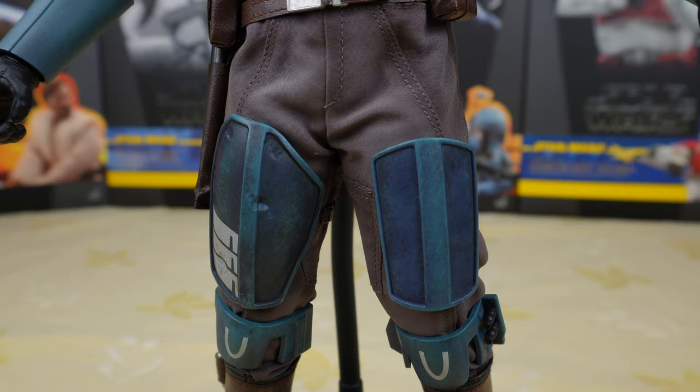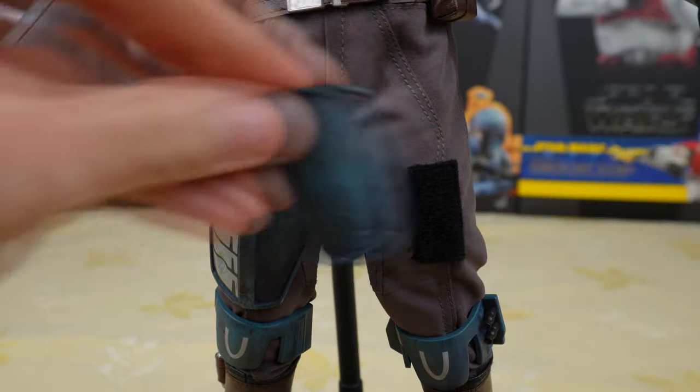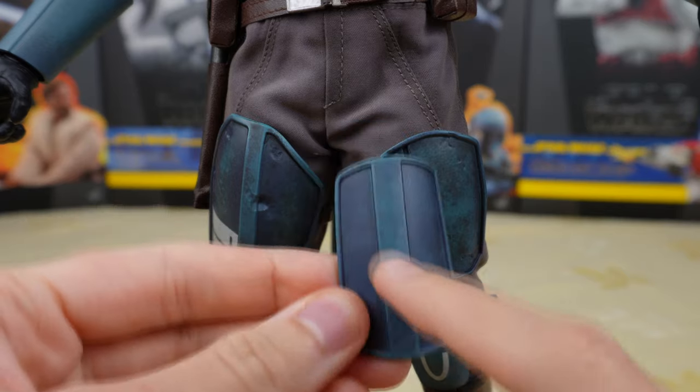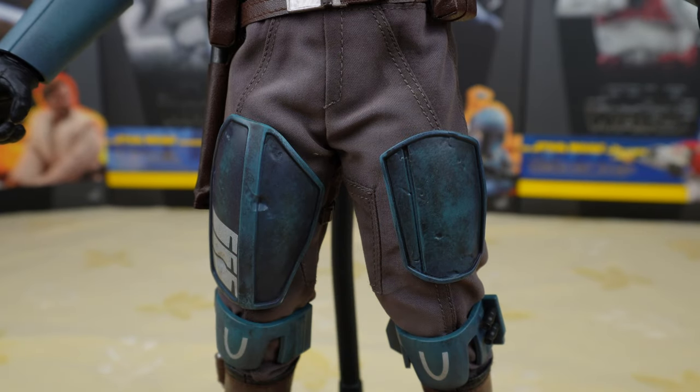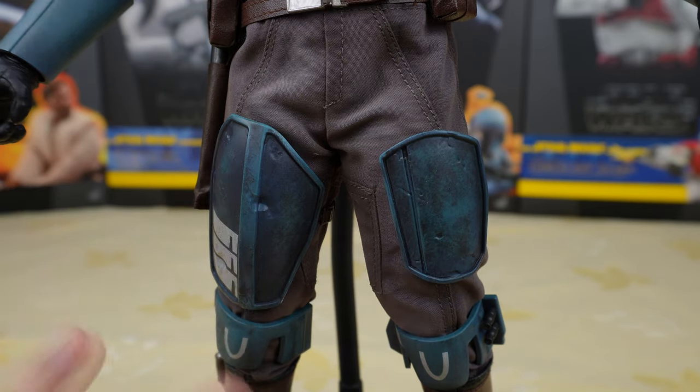Now let's try the second visor guard. You remove this one and put this one on. It does look good but I do prefer the bigger one. This one has some small dents though, and it has the same type of weathering as the rest of the armor parts. And now let's try some poses.